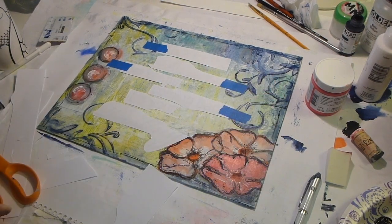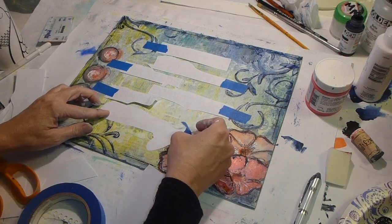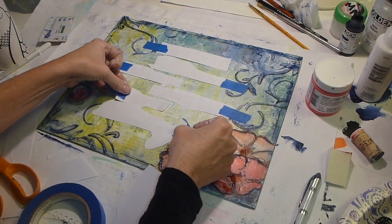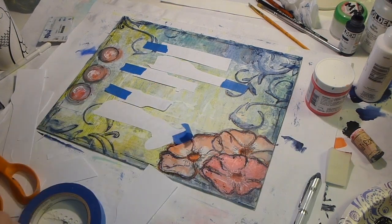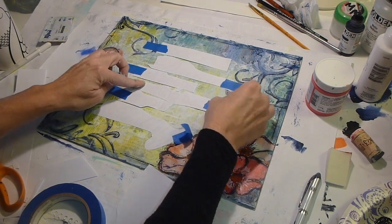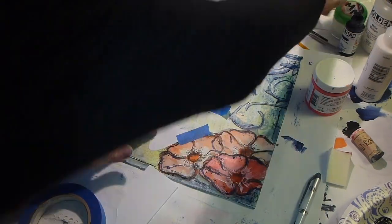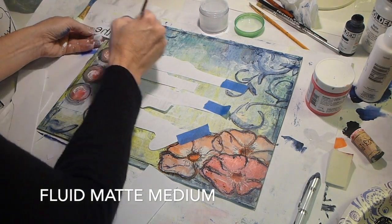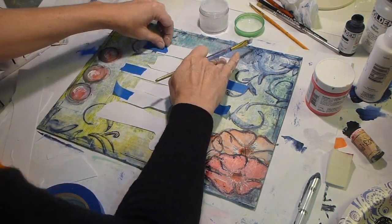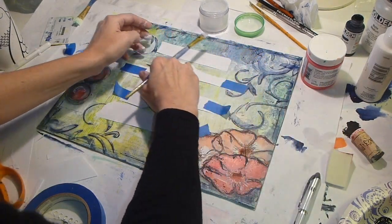You have to be careful with the blue painter's tape — when I did take it off, it took a little bit of the background off with it and I had to fix it. The medium I'm using is Golden Fluid Matte Medium. I have it in a small travel jar just because it's more manageable than sticking my brush in the big jar, and that way I don't make a giant mess of my brushes when I have to clean them up.